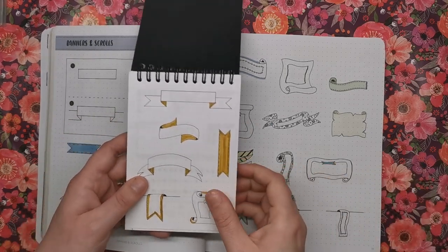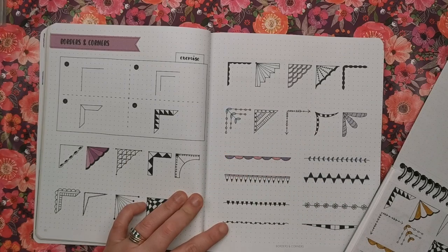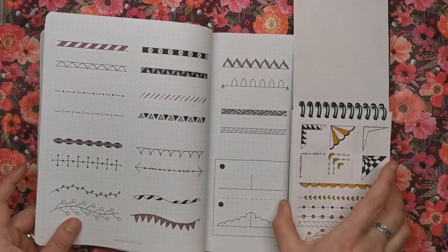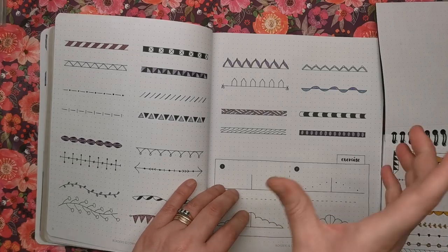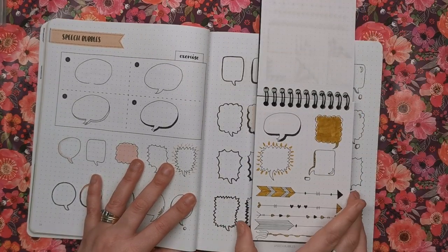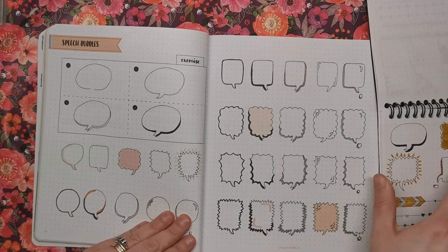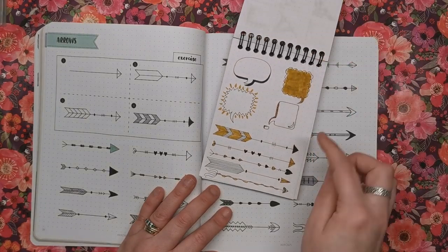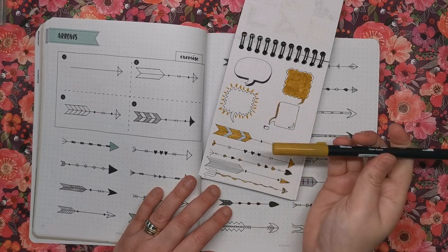Next we've got borders and corners — again you get a four-step exercise and then idea pages. Here are all my borders, really really simple, no degree in art required whatsoever. There's also a nice scalloped page header or border exercise. Then speech bubbles — I did a few of those too: your basic one and some fancier ones. Then arrows — I did a few of those as well, using a Tombow number 026 that came with the pack, a deep mustardy colour that looks really autumnal.